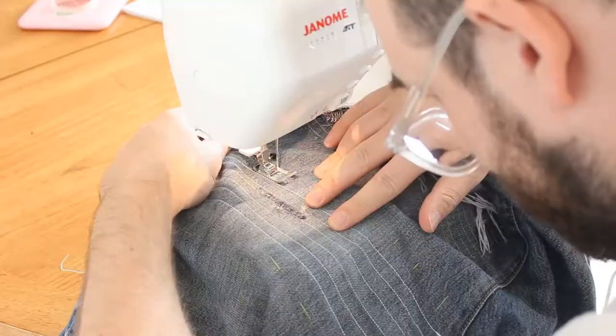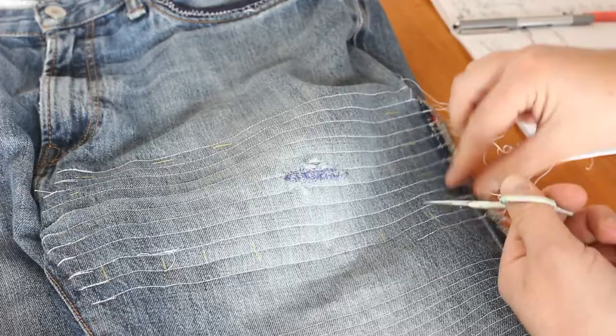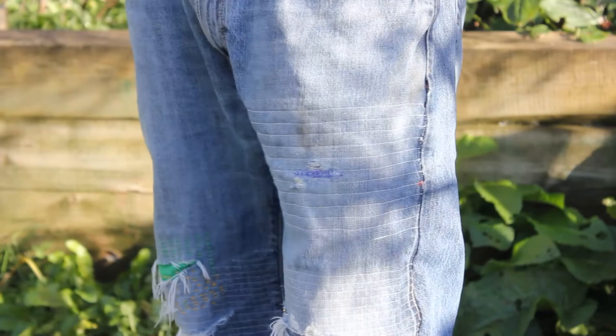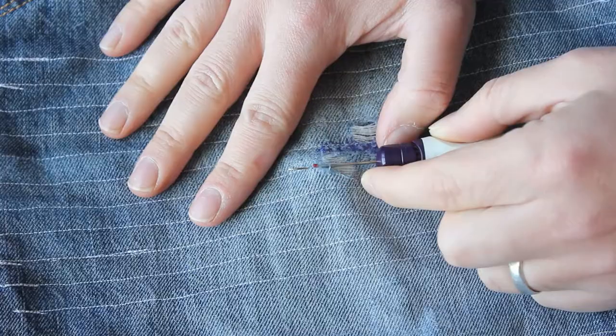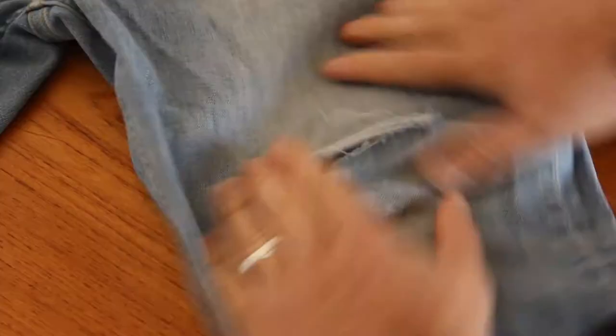You then just continue to run rows of parallel stitching until you reach the opposite edge of the patch. Once the patch is secured in place, you'll need to trim those loose threads. Pull out the tacking, close up the side seam, and this is the finished garment. The precision and regularity of the machine stitching is a nice contrast to areas where I've applied a hand-sewn sashiko style mend. Future wear will happen between the rows, giving a nice repeating pattern of distressing, adding volume and texture to the garment.